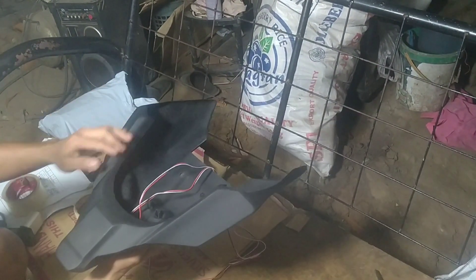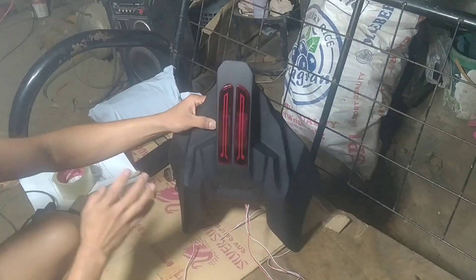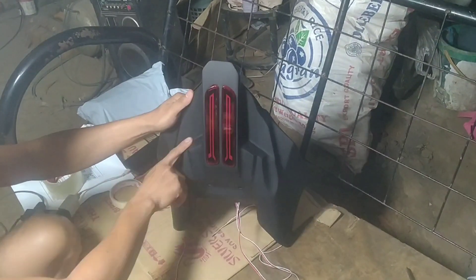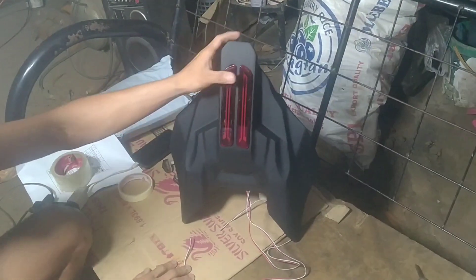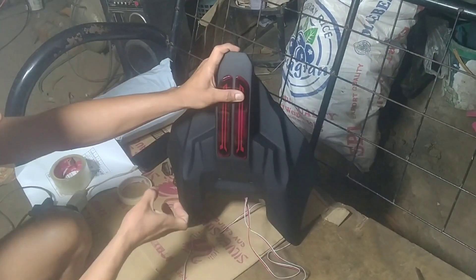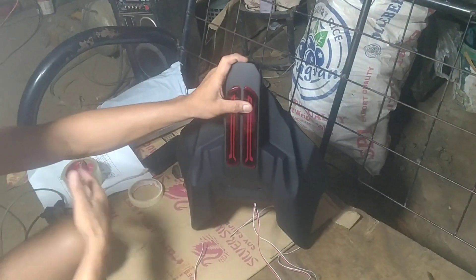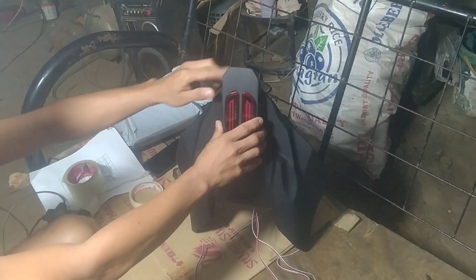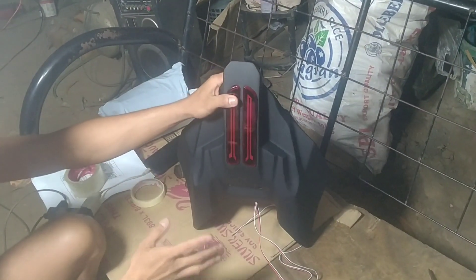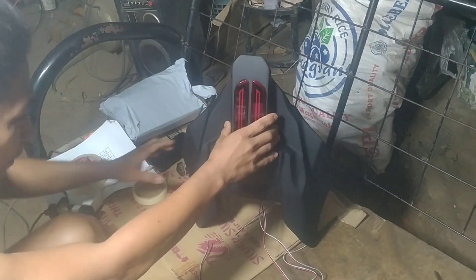Bubulol ako. Kasi naka-sukat talaga sya sa Gamma. Sa SSX kasi, hindi sya pala parehas — parehas sila lang design sa labas, pero yung sa loob, yung laman loob nila, yung mga bakal-bakal, magkaiba. So kailangan i-modify muna — by April siguro i-modify ko na yung SSX tsaka sa Honda CBR.